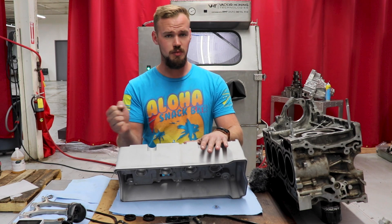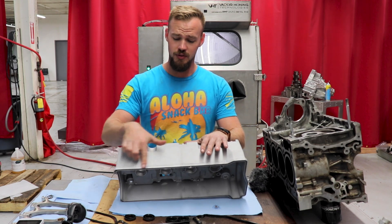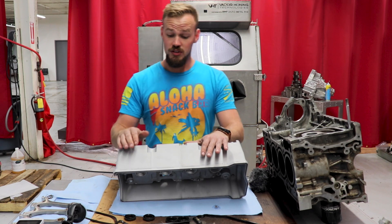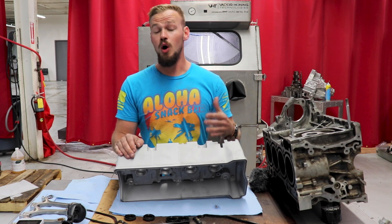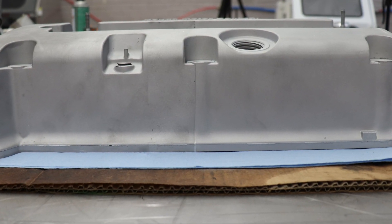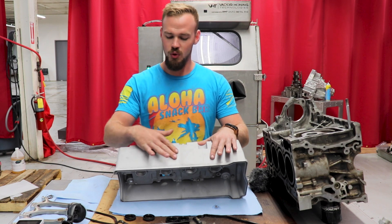Honestly, wet blasting felt faster — as soon as I touched a certain spot, the paint was gone. That red spray paint on the bottom of the valve cover where it seats to the head: as soon as I touched it, it was gone. The factory paint came off really well on the dry blast side too, but the wet blast gave me a much more consistent finish and it personally just feels better.